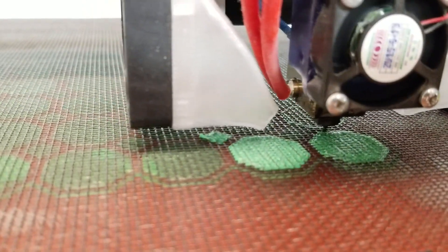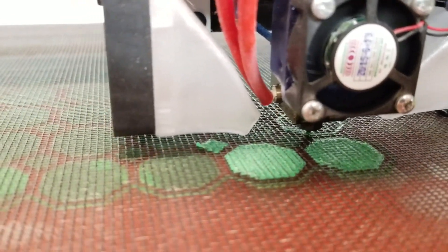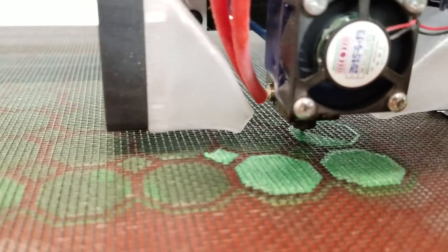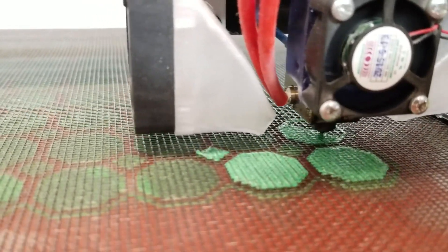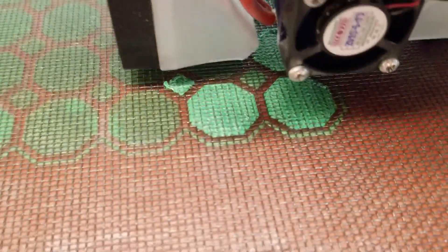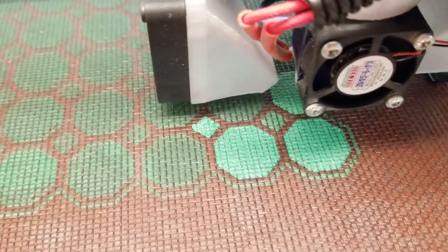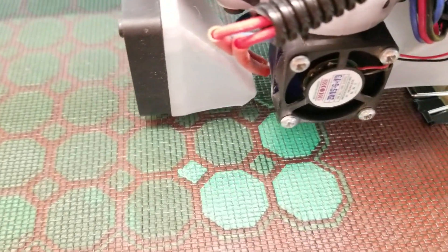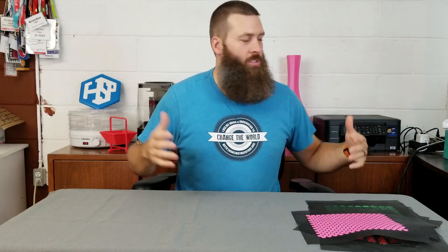The first layer after you put the screen down doesn't build up much — it's actually just filling in the holes in the screen, so you get a really well-bonded part. The plastic bonds all the way through the mesh to itself, so it's nice and strong and should survive plenty of abuse — cosplay posing and all sorts of fun stuff.